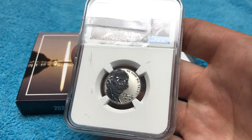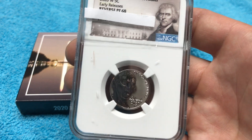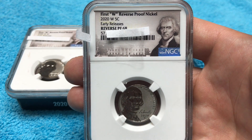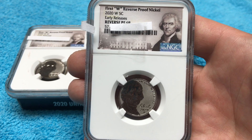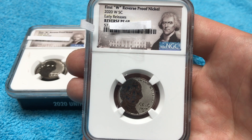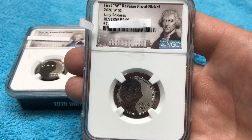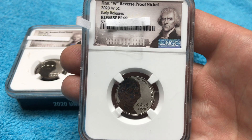It is what it is — it's their opinion, and there are a couple people it goes through. Very disappointing with a 68. The second one is another Reverse Proof 68. The first batch was 190,000 sets and reverse proof nickels. The San Francisco Mint and the West Point Mint shut down for a couple of weeks, which is why the sets and these nickels were unavailable for about a month before they became available again.